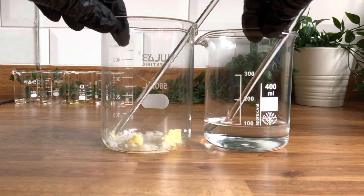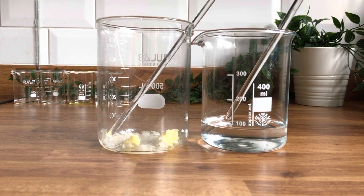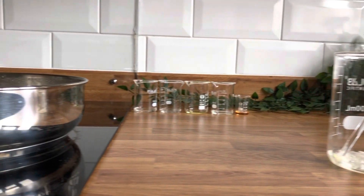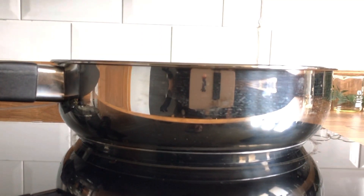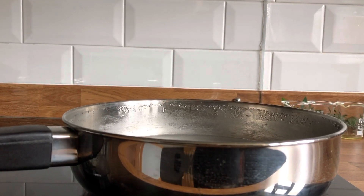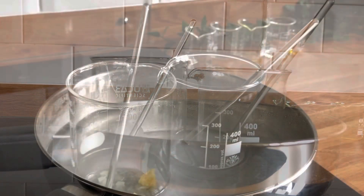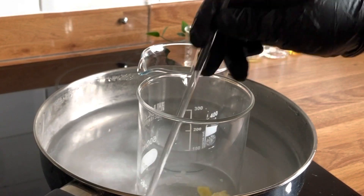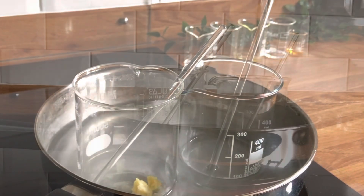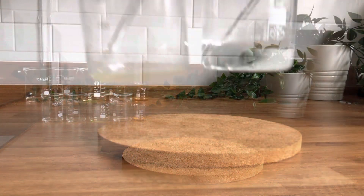We're going to take both of our phases, and what you need to do is weigh your water phase including the beaker and take a note of that. Then we're going to move over to the pan which has got about one to two inches of water. We'll place our beakers in the pan to gently heat them until the oil phase is melted and both phases are around the same temperature. Once your oil phase is melted, you can take these off the heat, re-weigh the water phase and replace any water lost to evaporation.